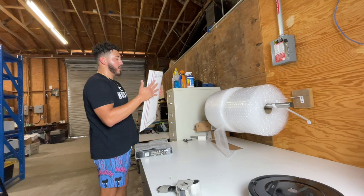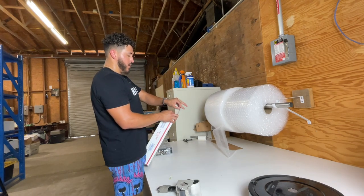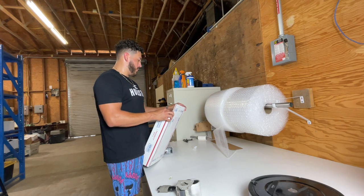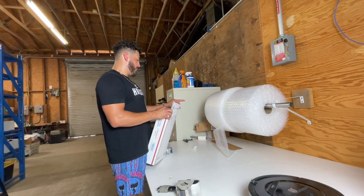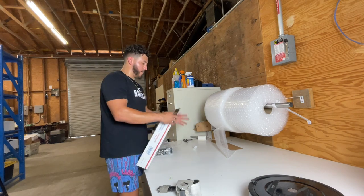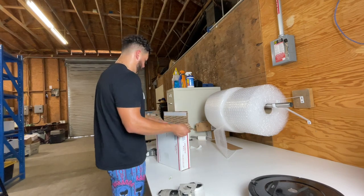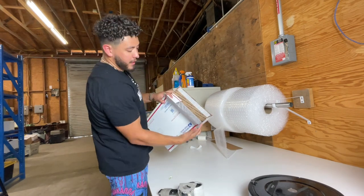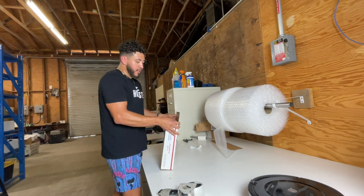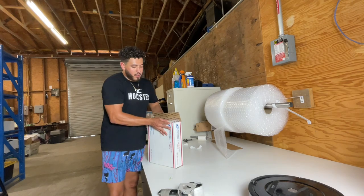Now we open this one up. It fits almost perfectly — but not quite. I just got to smack it down a little bit, but it still fits pretty great — there we go.